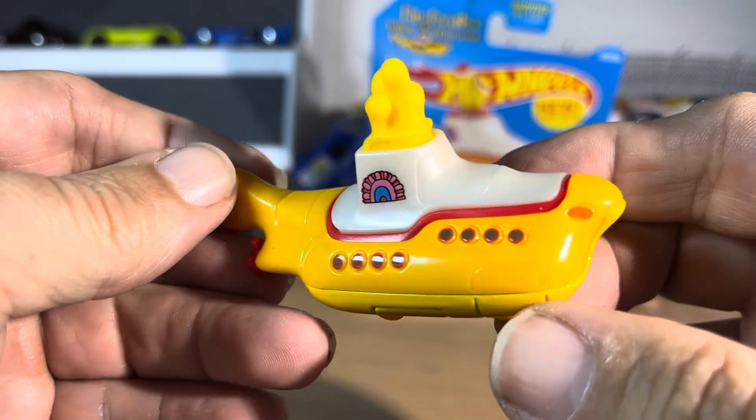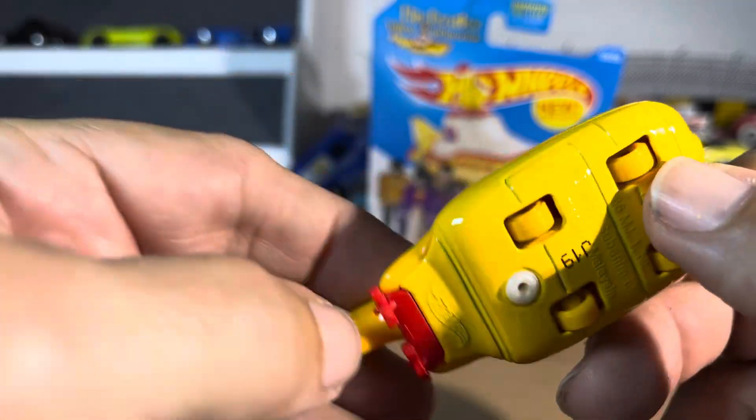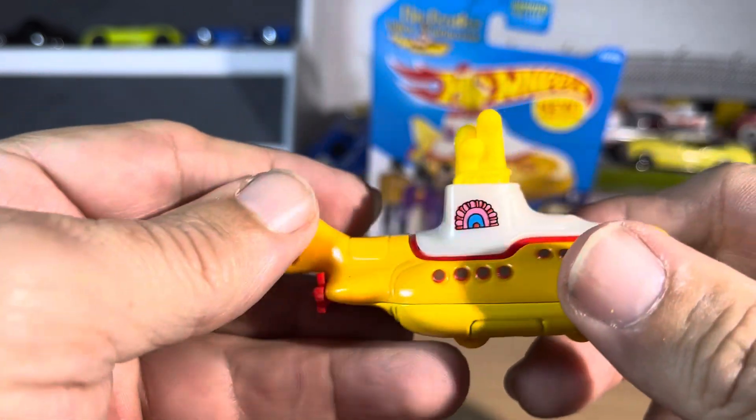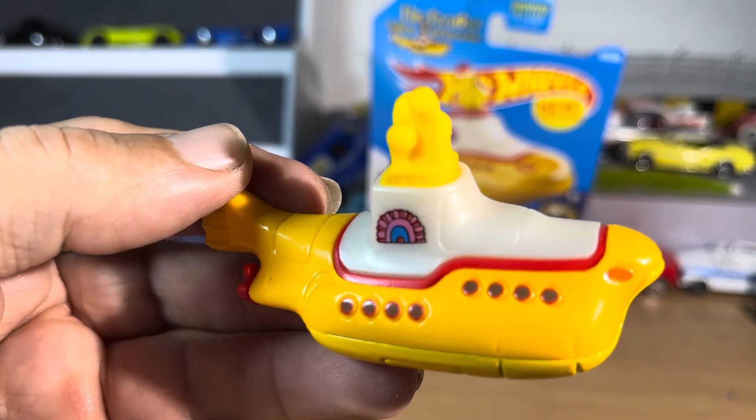Just a nice piece to own, that's all I can say. Really is just a nice piece to have. Very sharp.